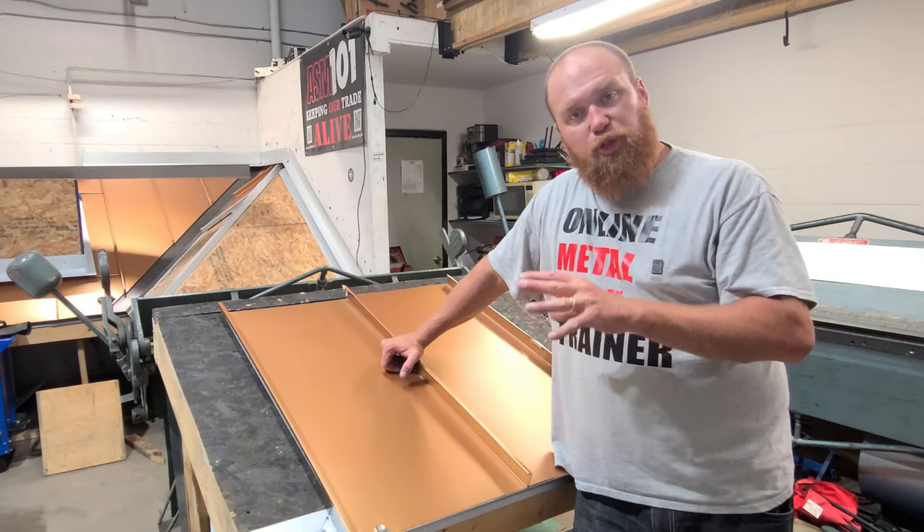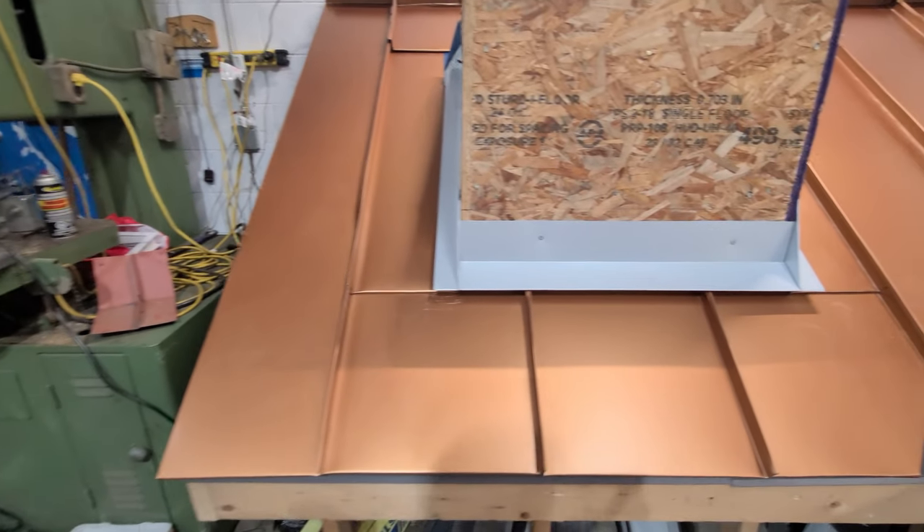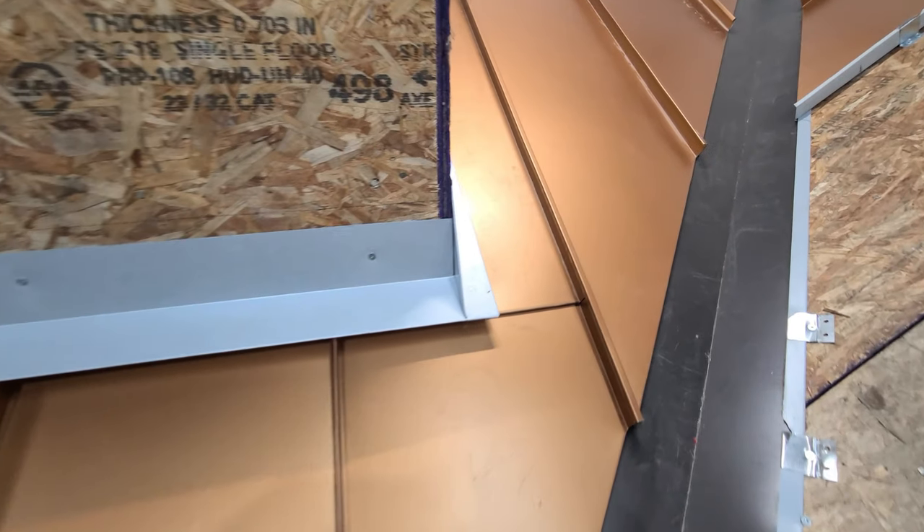Today's video, I'm going to go over some good practices when seaming together two standing seam metal roof panels, specifically mechanical lock.